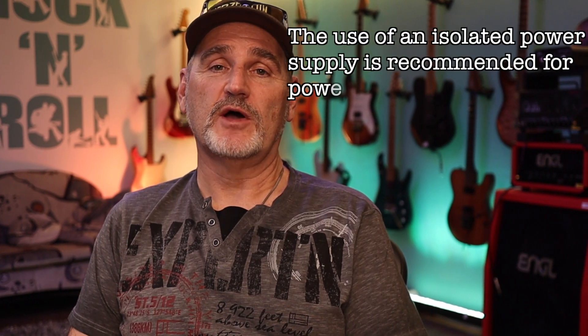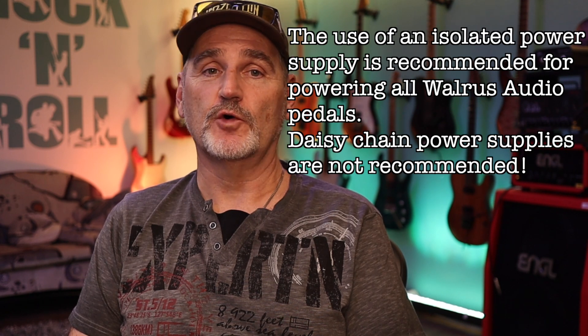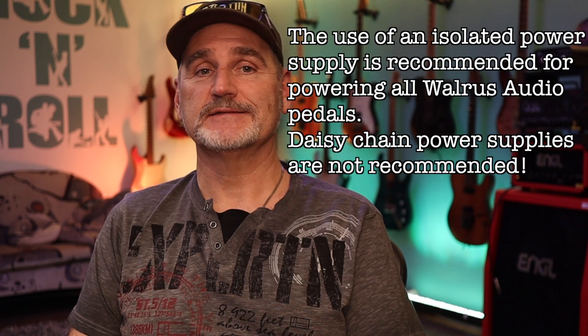By taking a look into the manual, I found this interesting footnote: 'The use of an isolated power supply is recommended for powering all Walrus Audio pedals. Daisy chain power supplies are not recommended.' In my opinion, 'not recommended' is a very nice way of describing useless.